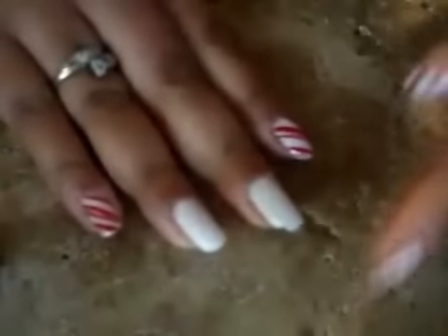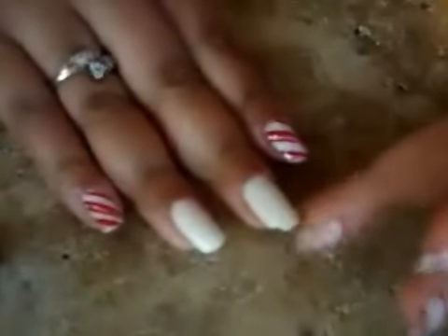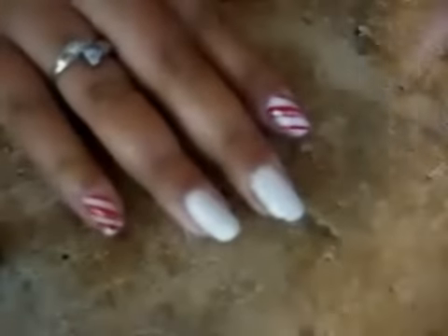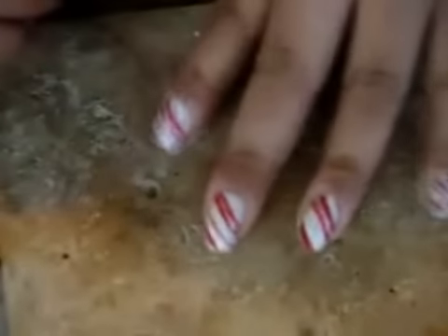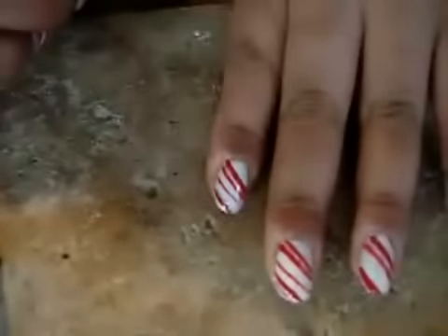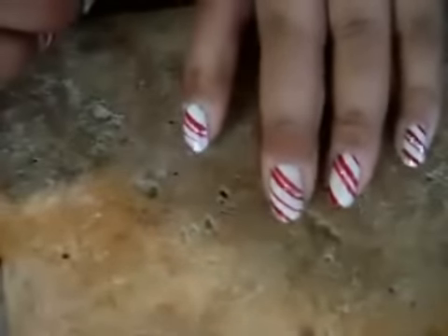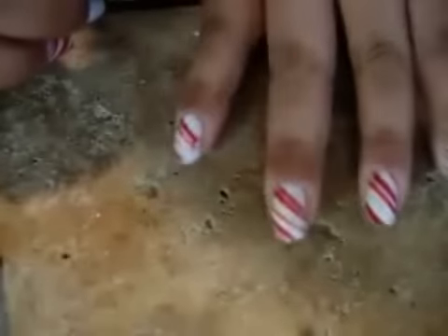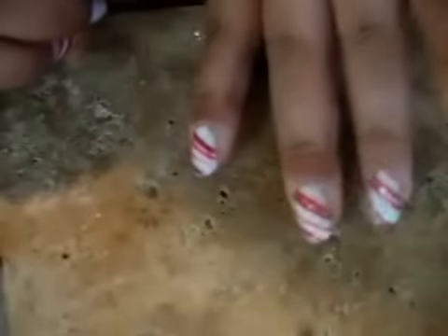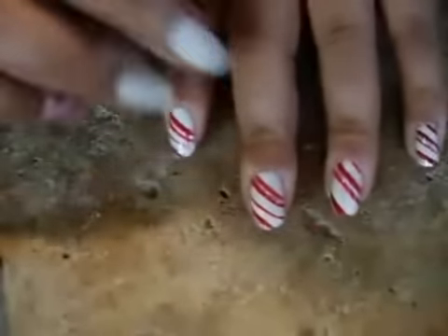Hi, I wanted to share another nail deal. I've kind of just been playing around a lot with nails. I tried this candy cane deal — I saw another fellow YouTube guru, her name is Julie. I'm actually going to make this a response video to her candy cane nails.